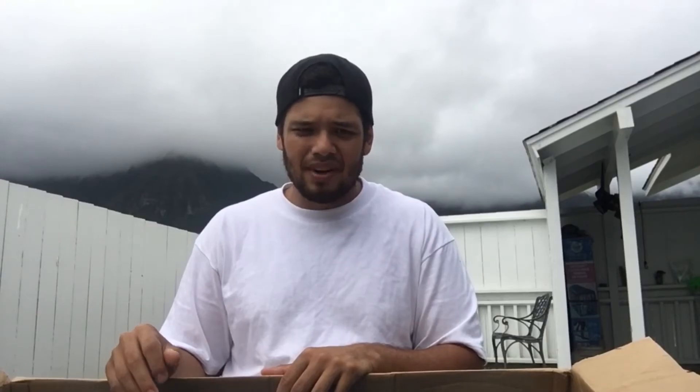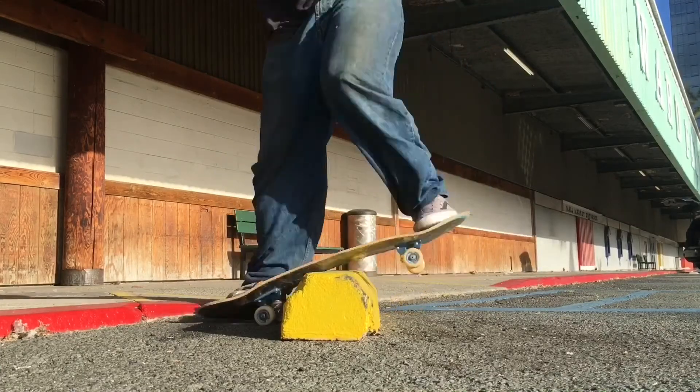And on that last one, I was trying to do a blunt stall and then come out regular, which was kind of stupid because I couldn't really come out — there was a curb right there. I ended up undershooting it, the wheel slipped back, and crack. It's a good thing these came in, and I don't want to use the other Revive deck that I have because I like it too much.